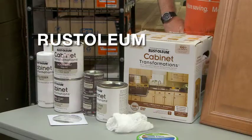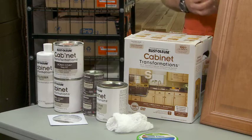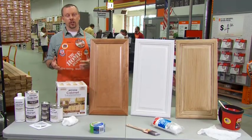Hey guys, Mike from Home Depot here to tell you about the Rust-Oleum Cabinet Transformations Kit — a great, quick, economical way to give your customer a brand new look in their kitchen.